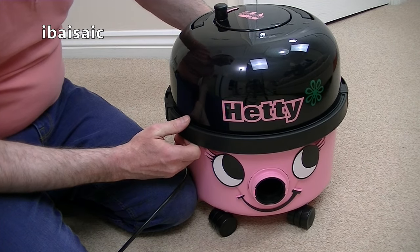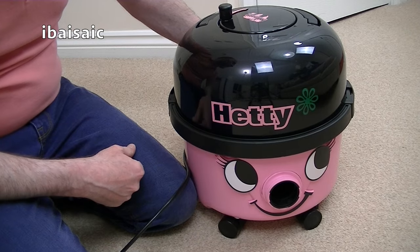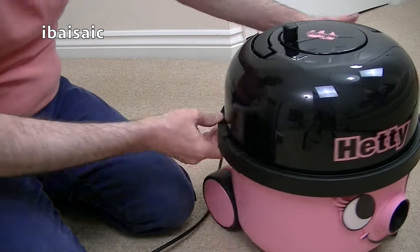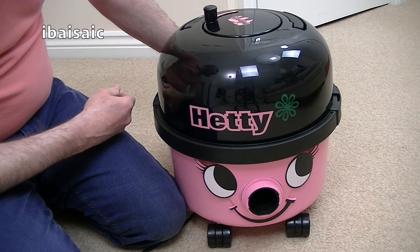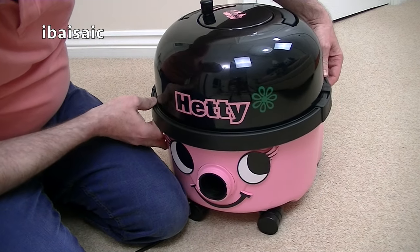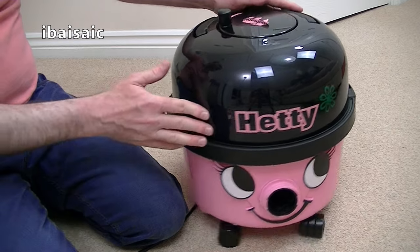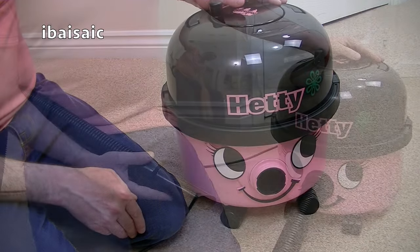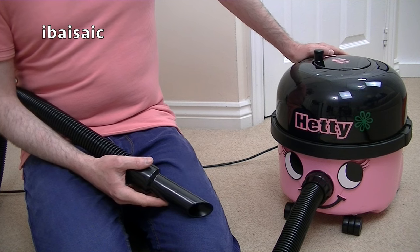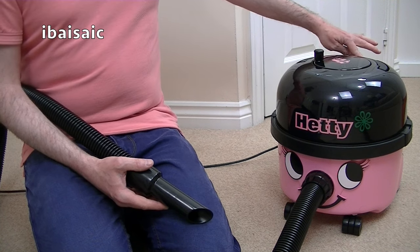One thing with the Hetty Compact is you can't put the top on the wrong way round and you can't have it at a jaunty angle - it's got a shaped part at the back on the Compact version so you can only put it on one way. So the days of having your Hetty skewiff are long gone with the Compact version. I think there looks fine. Let's plug her in and check she works. At some point Hetty will get a new demonstration. I'm just going to quickly switch Hetty on, starting on low power and then on high power. Whichever setting you go for with a Hetty or a Henry, they are nice and quiet - starting off on low.